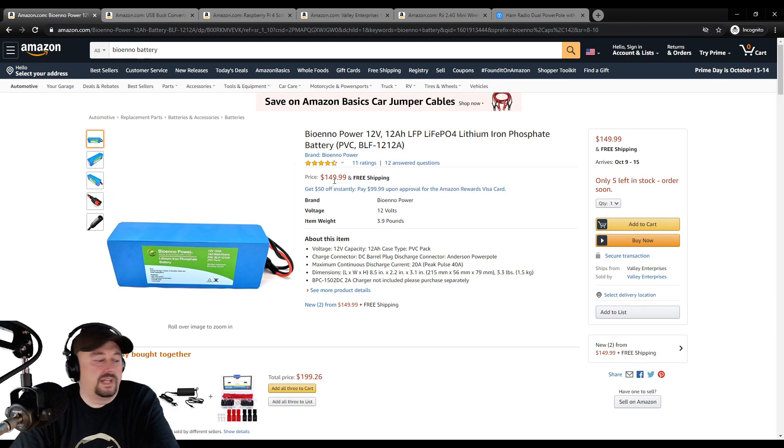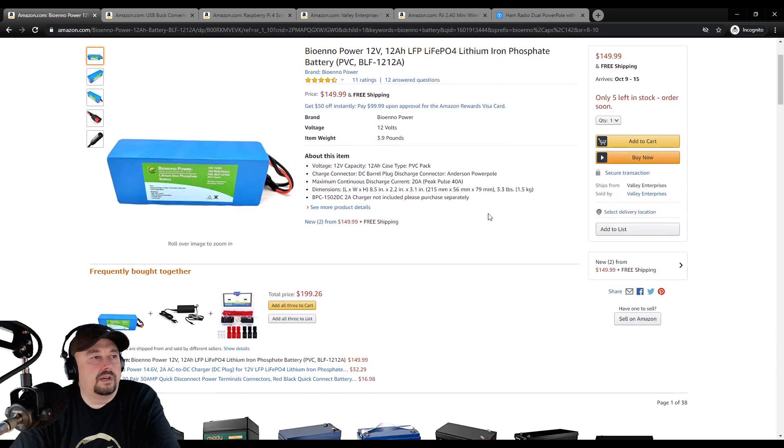Here on Amazon it's $149.99, but I think you can get a better deal if you go to Bio-NO's website. The dimensions are 8.5 by 2.2 by 3.1 inches. Its continuous discharge current is 20 amps, which should be plenty for us, and its peak pulse for two seconds is 40 amps.